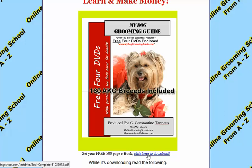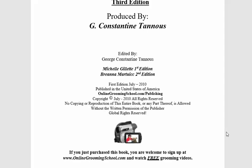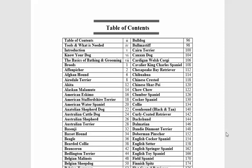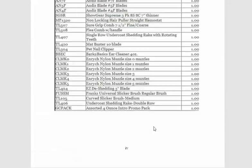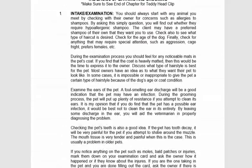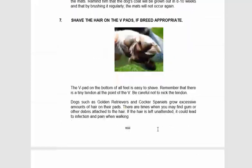We're glad you decided to take your free test drive and receive your free 500-page ebook. Learn and make money — click here to download it. It downloads in PDF form. This is what it looks like, and we have over 160 AKC breeds listed here showing how to groom each one. So please go enroll and have a look at it — it's a wealth of information.